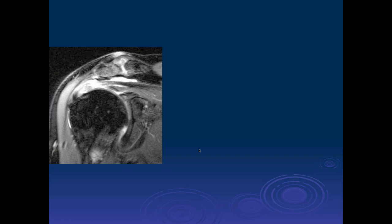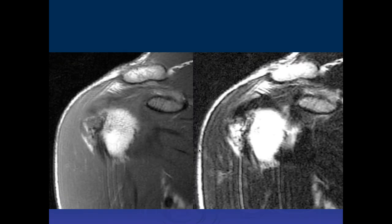Shiv, what do you think of this? It looks like we have a high-grade linear full-thickness tear of the supraspinatus, probably here. And then I see some high signal within the superior labrum there.